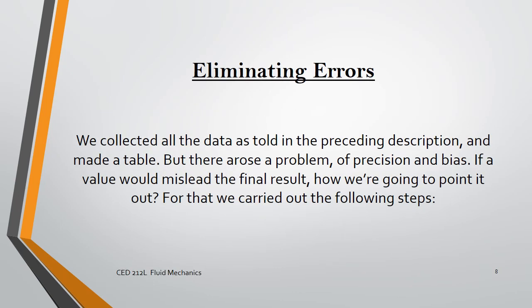In the case where we get misleading results that could affect the final result even after averaging, we need a solution to get over that problem.